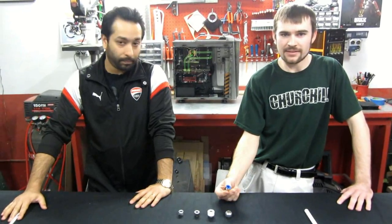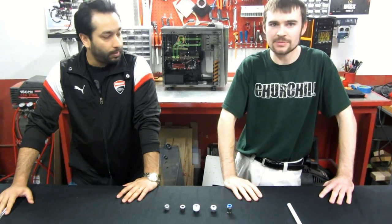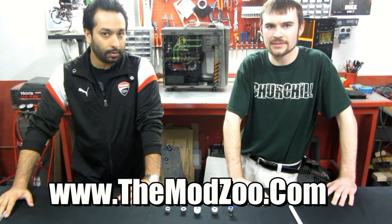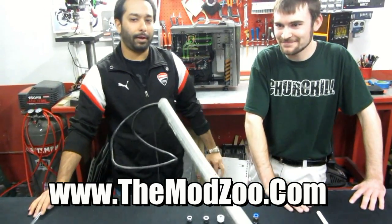If there's anything you found that we might need to check out or don't know about, or if you find any of these fittings or something similar for cheaper anywhere else, feel free to contact us and let us know. Give us a shout out at themodzoo.com. If you have any questions on anything we talked about, just stop by.